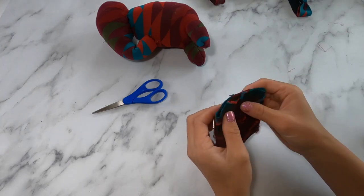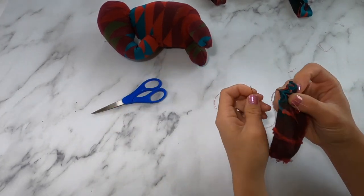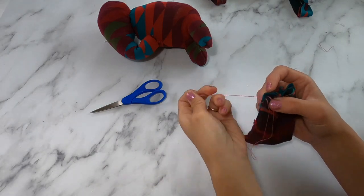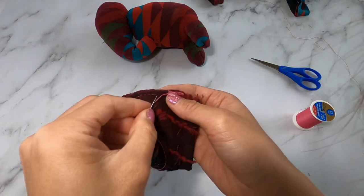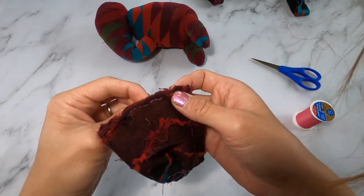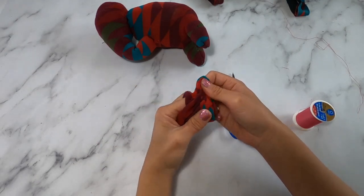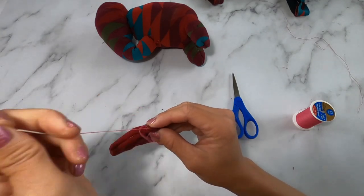We're now going to sew the ears. Turn the ear inside out, create a pleat on one side, and sew that pleat secure and tight. Once you've finished sewing that pleat, sew that entire side shut. Then sew part of the other side of the ear, leaving a small opening so you can turn the ear right side out. Get your fingers into all the corners and press that fabric out, then tuck in where that opening is and sew it shut.